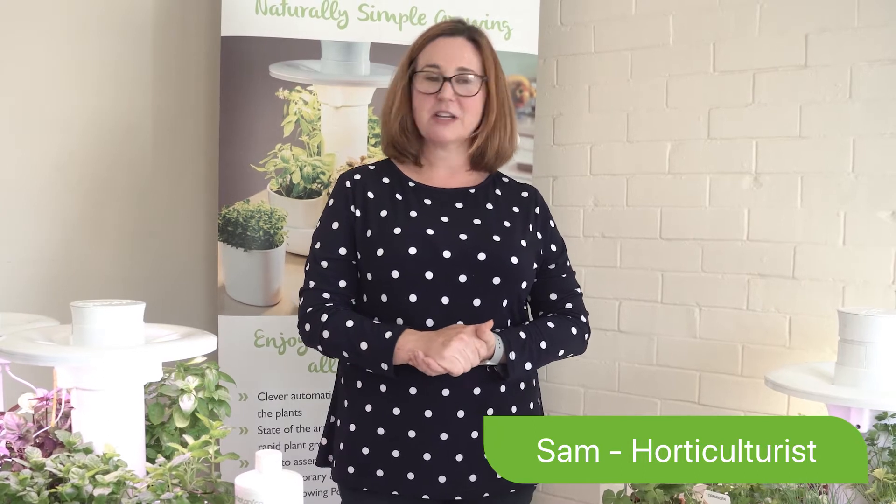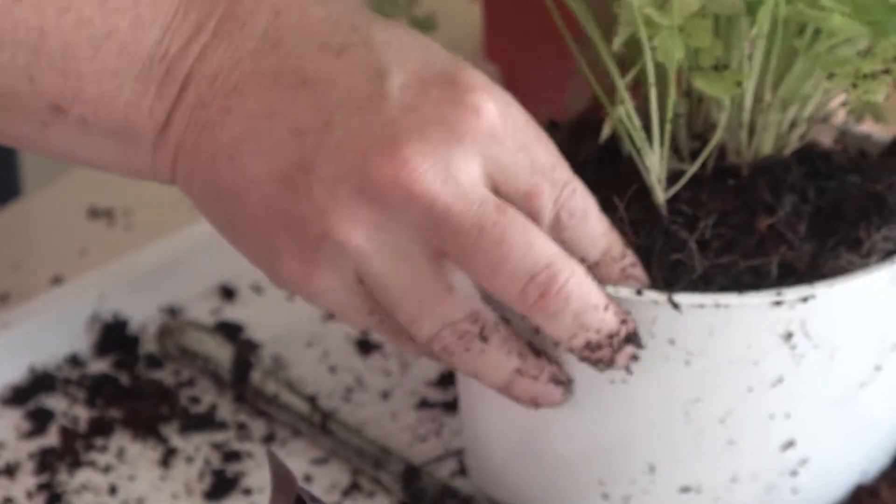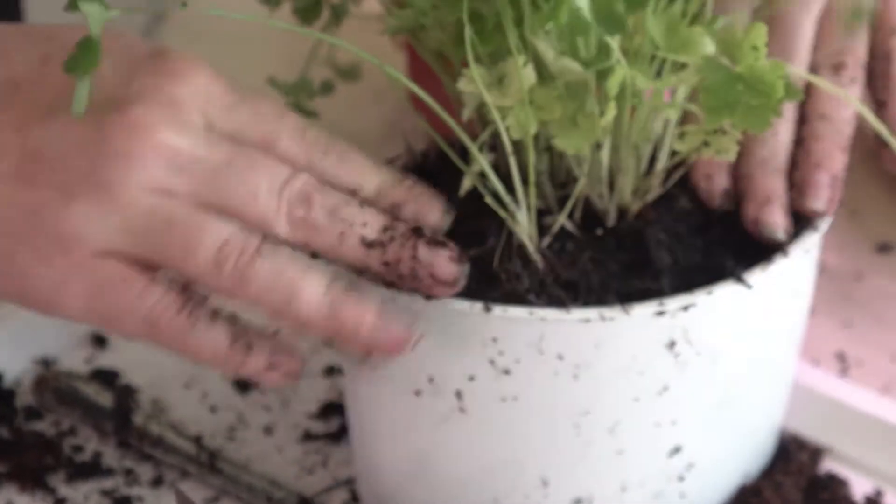Hi, I'm Sam from Herbotanica. As you know, you can grow your seeds into wonderful herbs five times faster in your Herbie pod, but today I'm going to show you how you can take advanced seedlings and plant them into your Herbie pod to get your harvest-ready herbs five times faster.